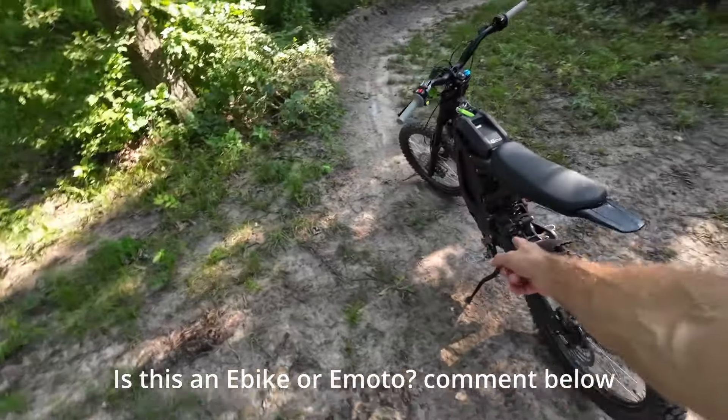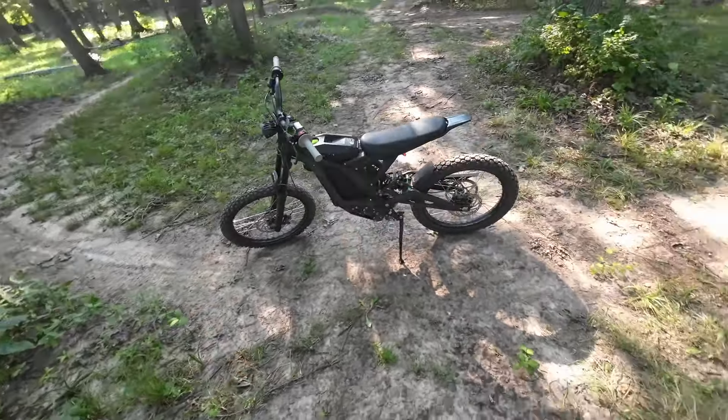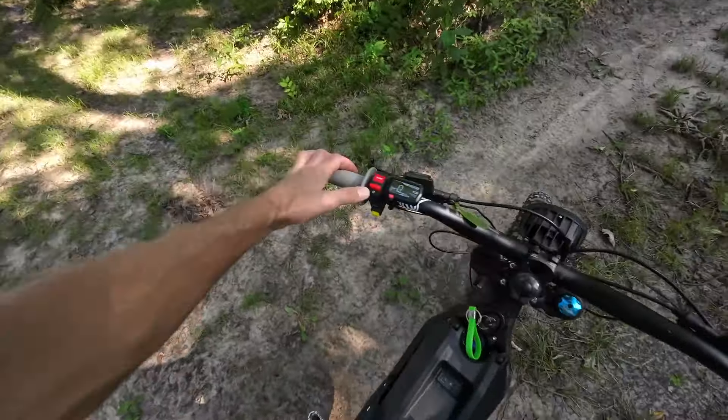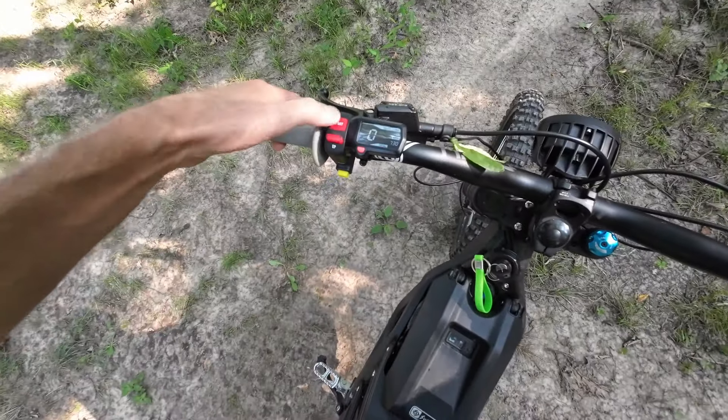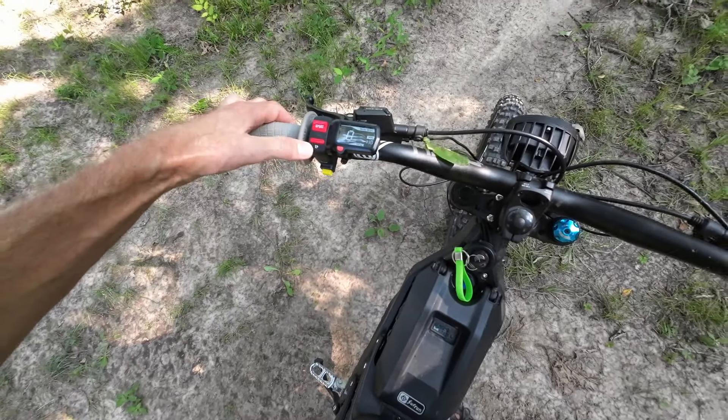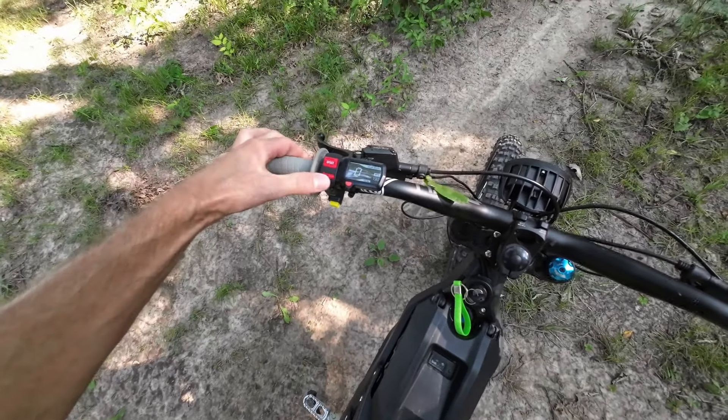Belt drive from the electric motor to the chain. A 60-volt, 34-amp-hour battery. EP mode — that's like your everyday, just cruise around, kind of conserve some battery with this mode.